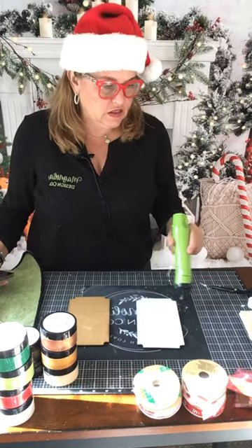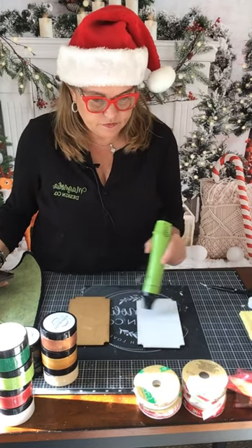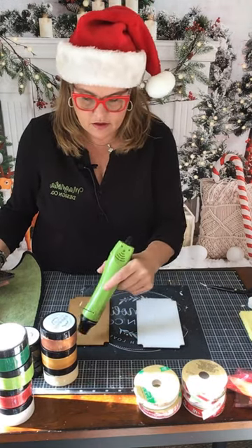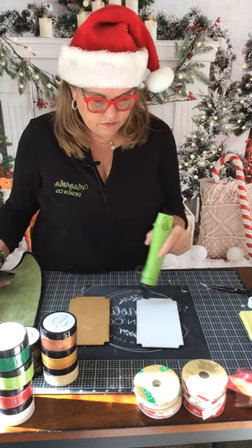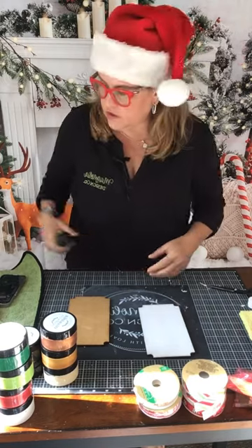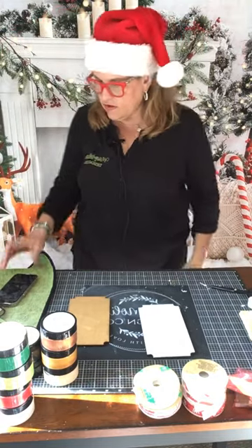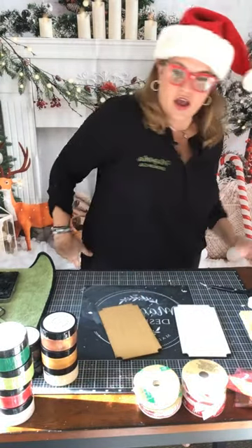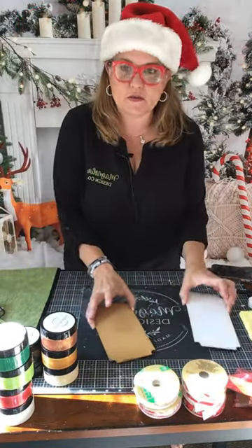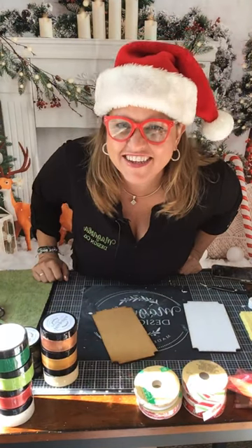I'm just drying off our surface so that we can put the stencil on. I guess I could have painted this ahead of time but I didn't think that far ahead. It's working on getting dry. While we're waiting for it to dry, I'm going to grab my stencil.